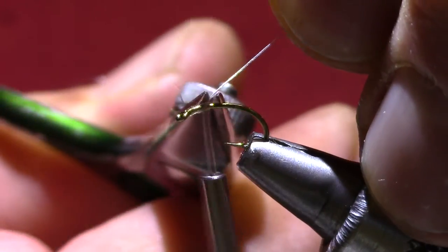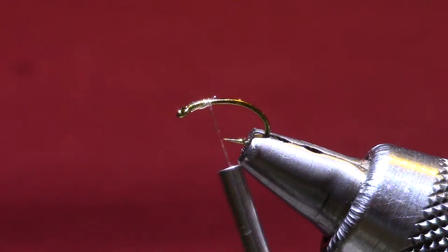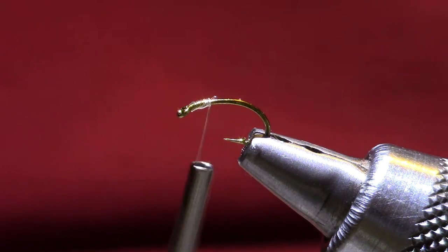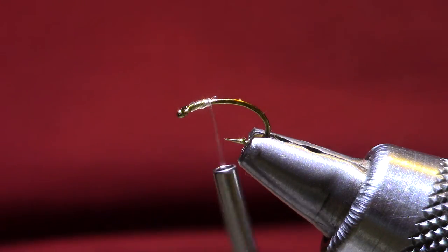It's a little bit slick, so you want to stretch it a bit and keep it tight when you put it on the hook, and make sure you don't bump your bobbin.